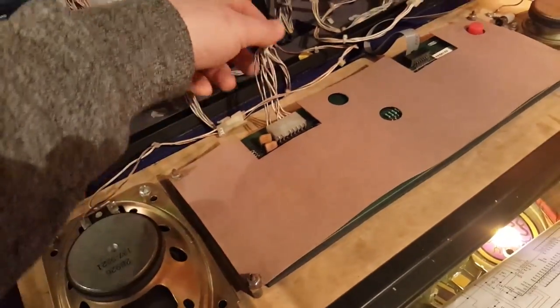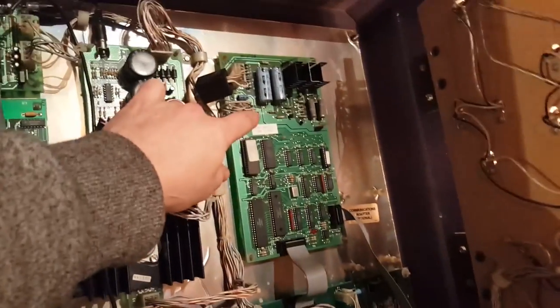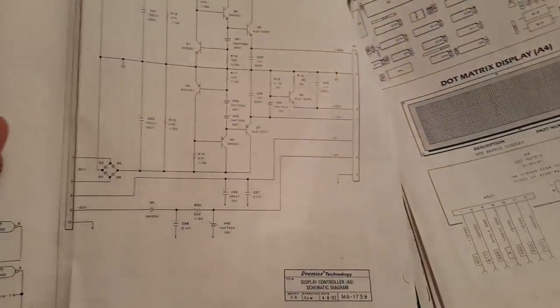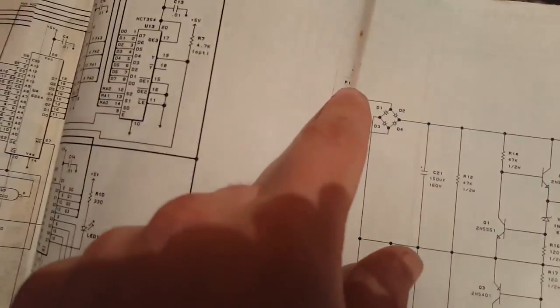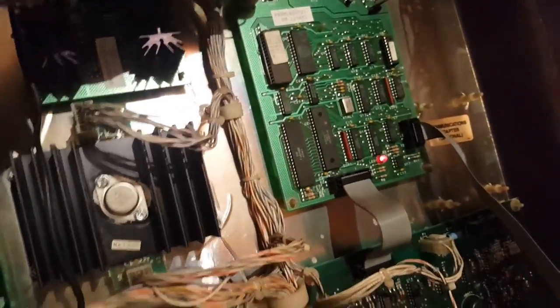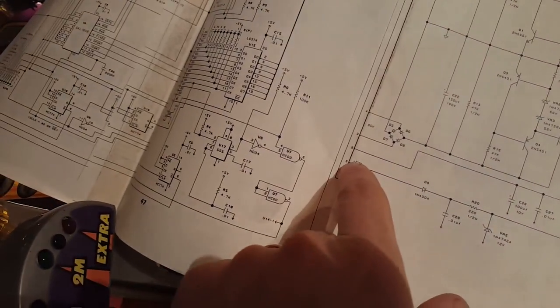I traced the cable and it comes out of this connector here - that's where the voltage comes in. I used the schematics to trace it back. It took me a while because I'm not familiar with these, but the important thing with schematics is to spend time just looking at them, seeing where everything is - P1 and P2. P1 is where the voltage comes from, so we're looking at pin 4, and when I tested pin 4 there was no voltage, so I started tracing it back to pin 5 on P1.